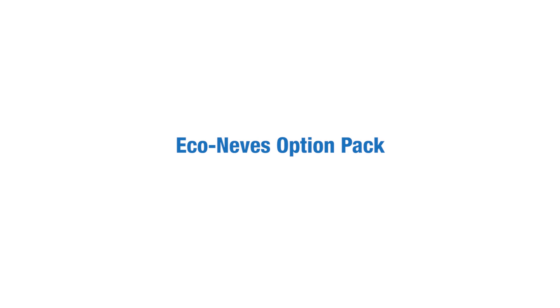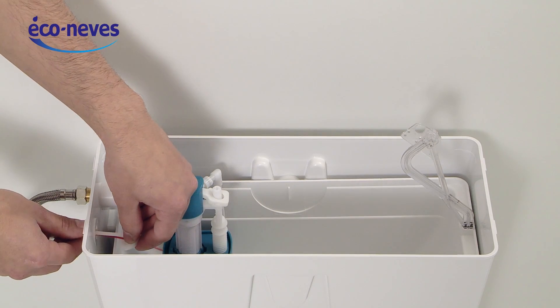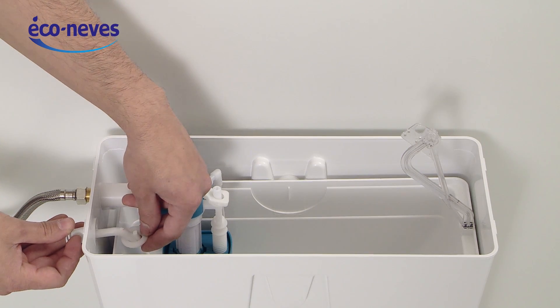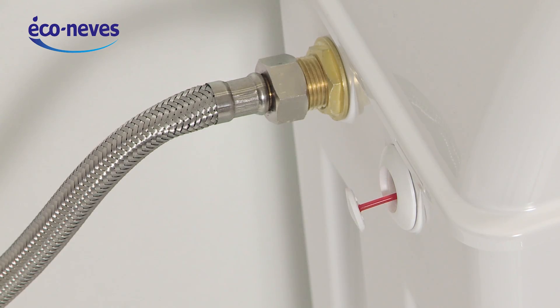Econovest option pack. Fix the Econovest leak indicator on the hole next to the water supply. It will alert you visually of a possible failure of the floater.